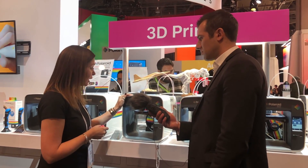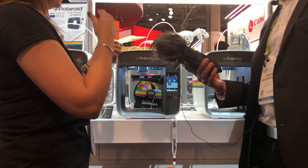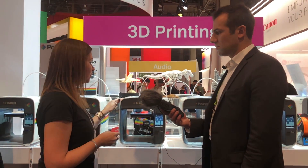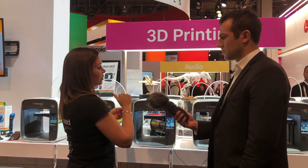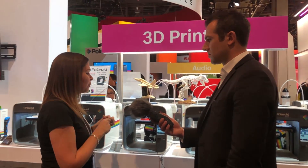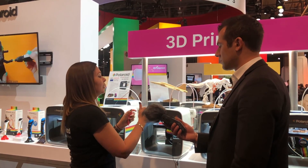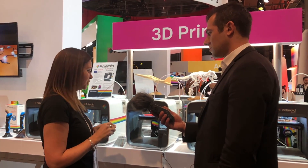A couple of other tech features: it has a camera in there so you can monitor your print while you're away from the machine. Once you've sent it, you can walk away and check it via video — that's stored on the hard drive in the printer. It also comes with software that allows you to do multiple color printing. It's one color at a time, but if you want multiple colors it would be a striped effect. Via the software you can preset where the printing will pause, then with two clicks on the LCD screen you unload the filament, reload another color, press resume, and it starts printing again.